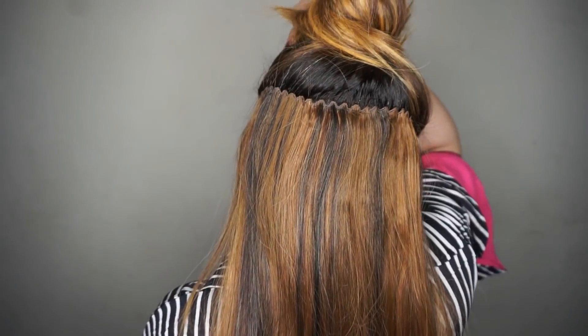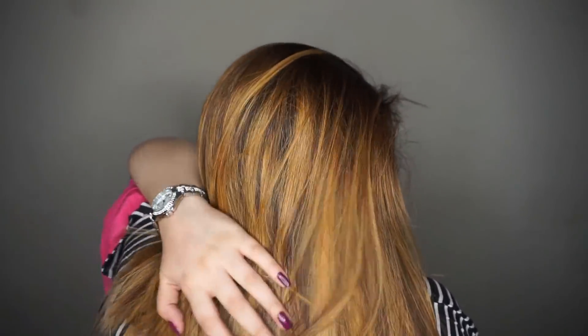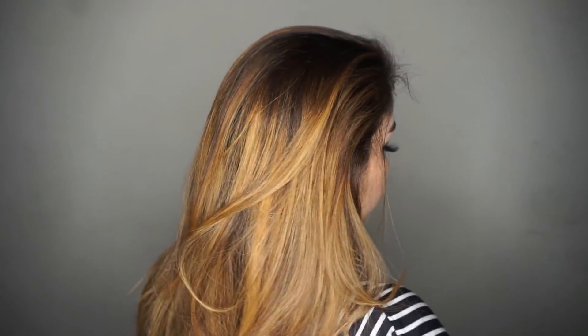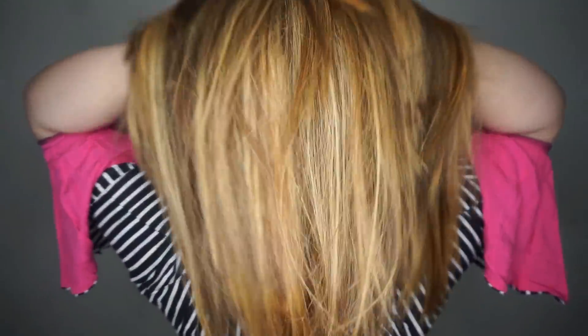These extensions come in five different colors and you can get them online or from any shop. You can see how well the extensions have blended with my hair — it is very nice and comfortable. Last time when I made a video about hair extensions, those were also good, but compared to those, these are the best. After straightening my hair it looks flat and my face looks very broad, so I prefer extensions.